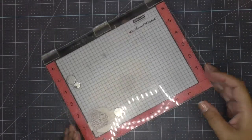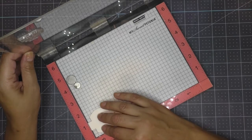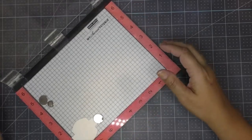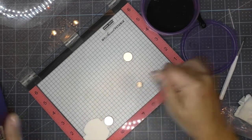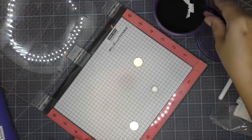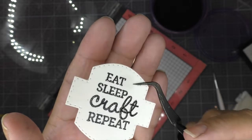Using a stitched metal die I cut out some white cardstock for my sentiment. I pull out the MISTI and grab a stamp that says 'eat craft repeat.' I decide to heat emboss it using black embossing powder. Before heat embossing, always remember to go over your paper with anti-static powder, and use an ink that stays wet long enough for the embossing powder to grab on and give you time to heat it up.